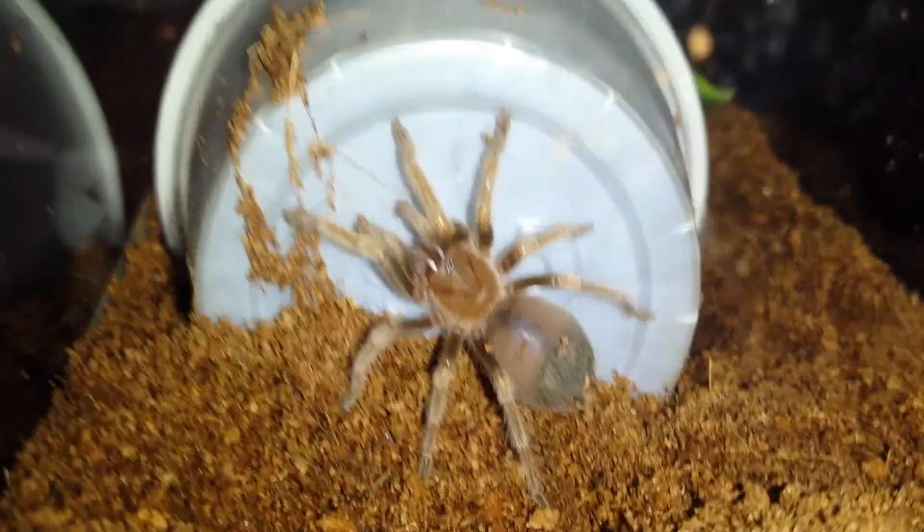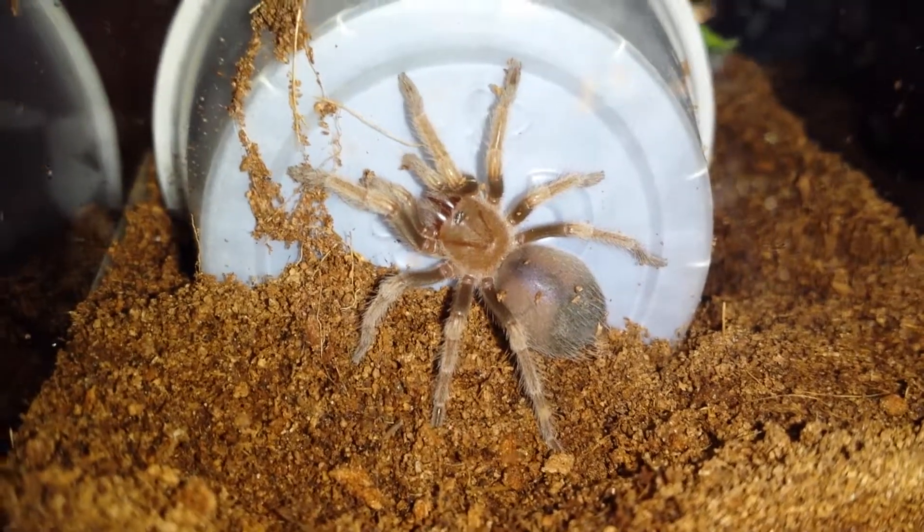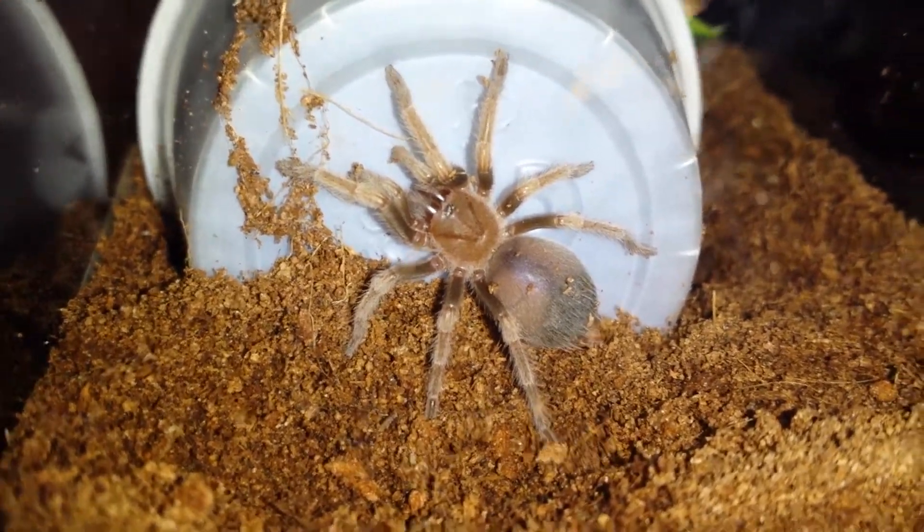Good morning, guys. I wanted to do a video on my new addition, the Mexican Redknee.